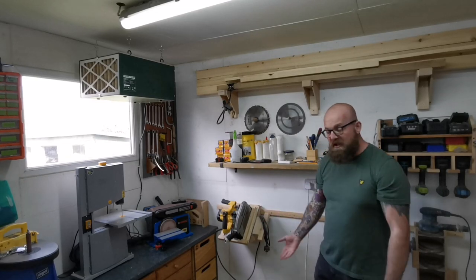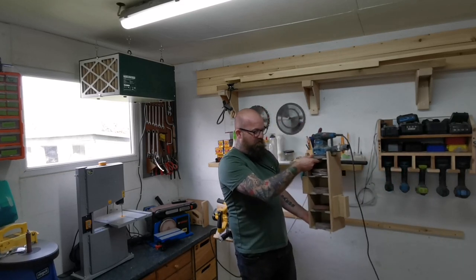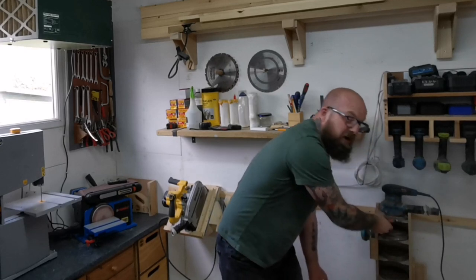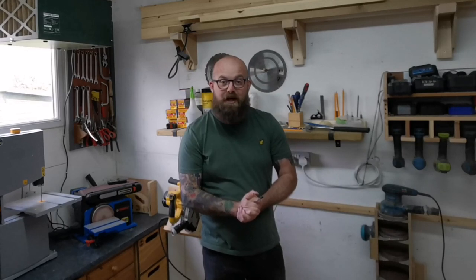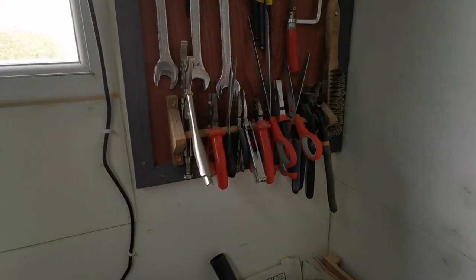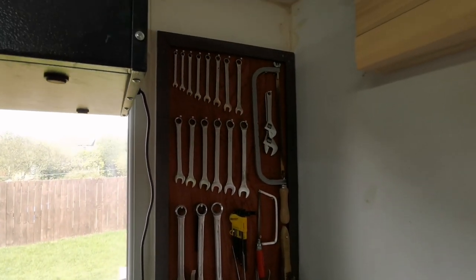Just below the shelf we have a small French cleat wall where we have the track saw, always there ready to go — we can just pop it on there out the way or slide it down if it's in the way. On the opposite side we have the sanding station with a mixture of grits; on the left we have the handheld sanding pad and sander on top, ready to grab and go. We'll be doing a build video on that one soon. Just here we also have some metalworking tools and handy items hanging on a piece of dowel — pliers, scissors, etc.